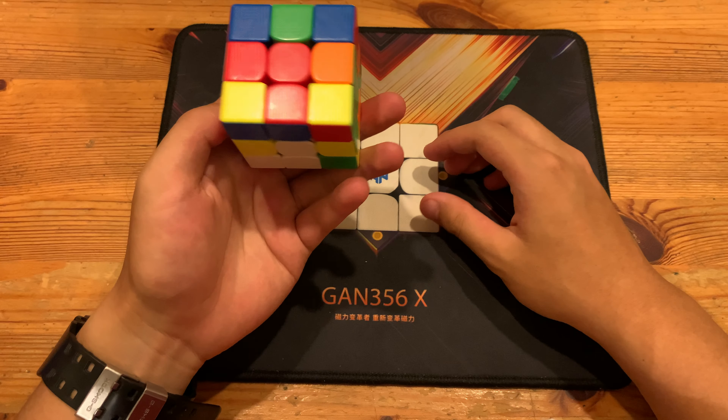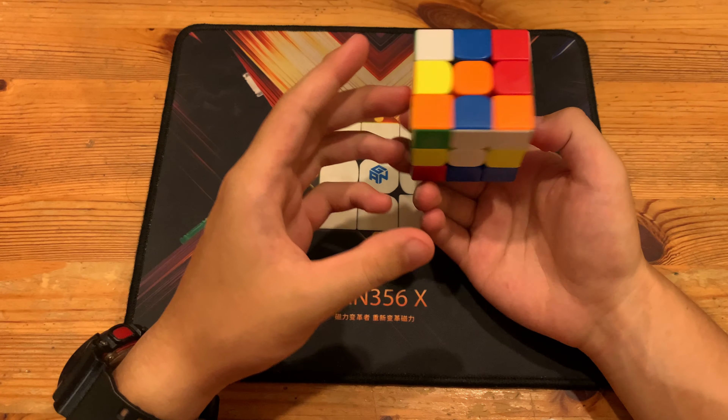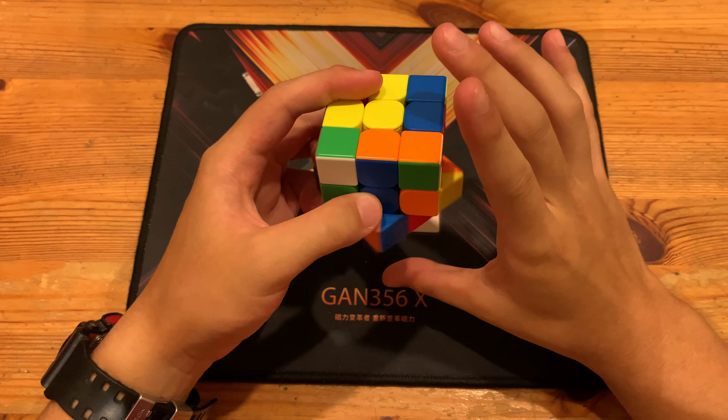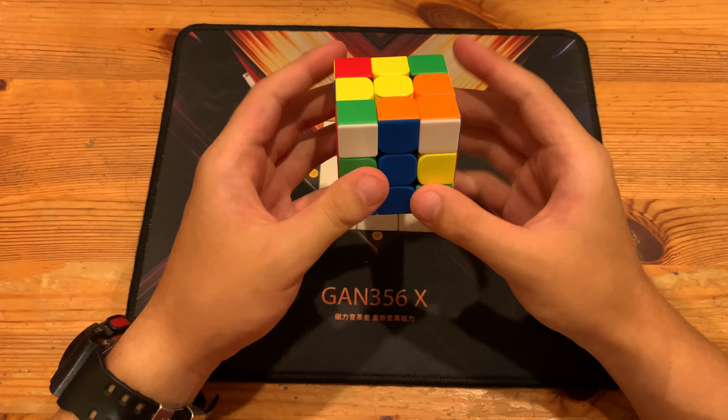What he did was X2, solve Y cross. Did something pretty simple: just insert this cross edge into here, insert this cross edge, and then D, and then finally insert the red cross edge.